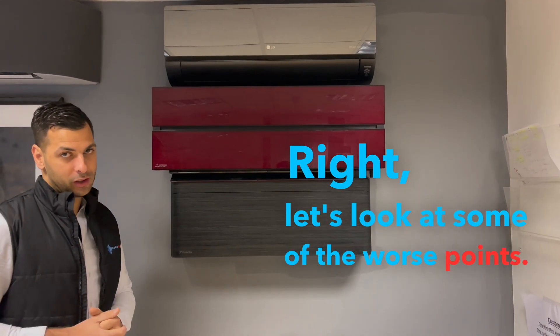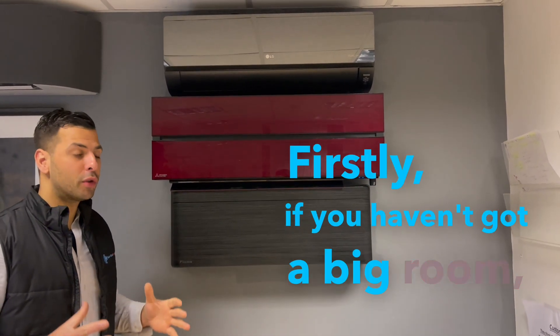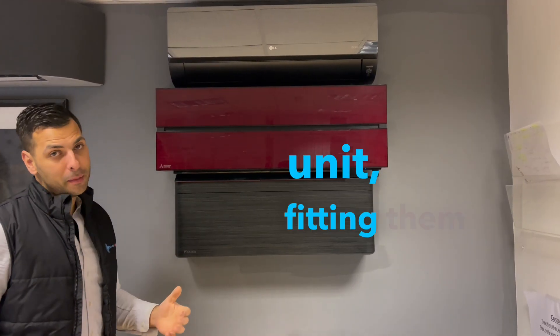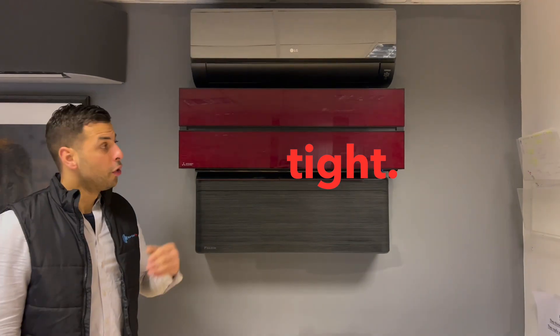Let's look at some of the worse points. Firstly, if you haven't got a big room, the LN is quite a big unit. Because it's a tall unit, fitment can be a little bit tight.